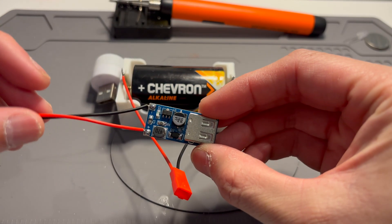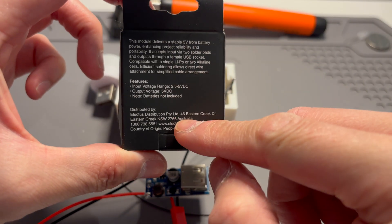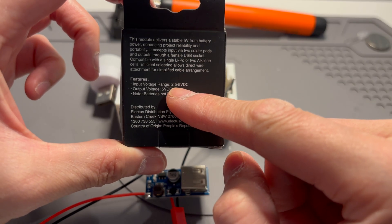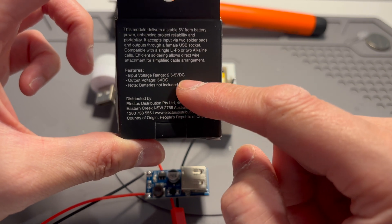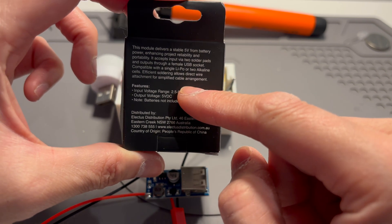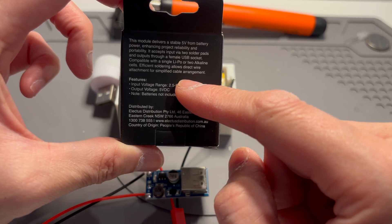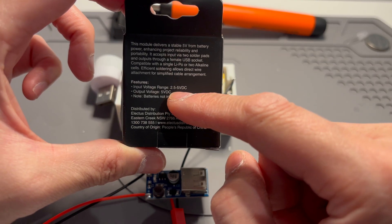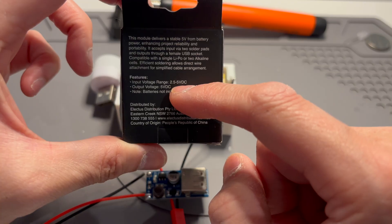The only issue with this module is that, depending on what voltage you give it, it can only output a maximum of 600 milliamps, so it might not be strong enough to charge a mobile phone — I think they need about 1 amp. And if you provide a voltage lower than about 2.5 volts, you can only output 300 milliamps.